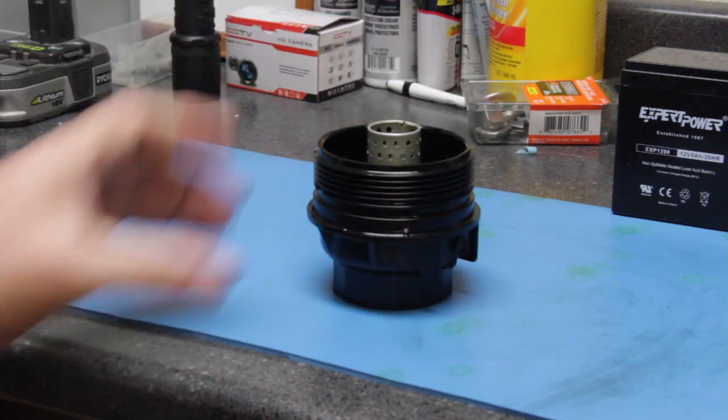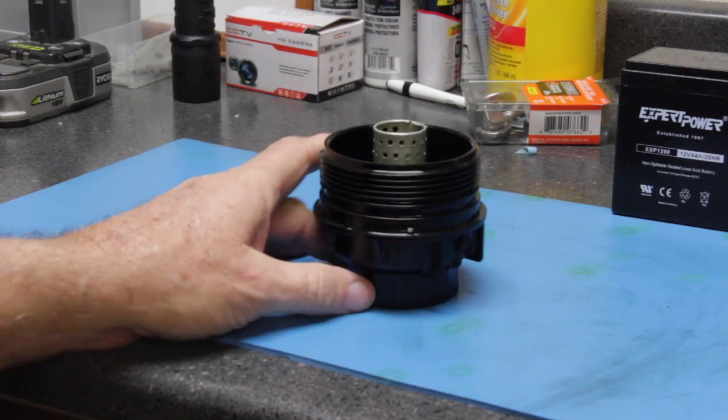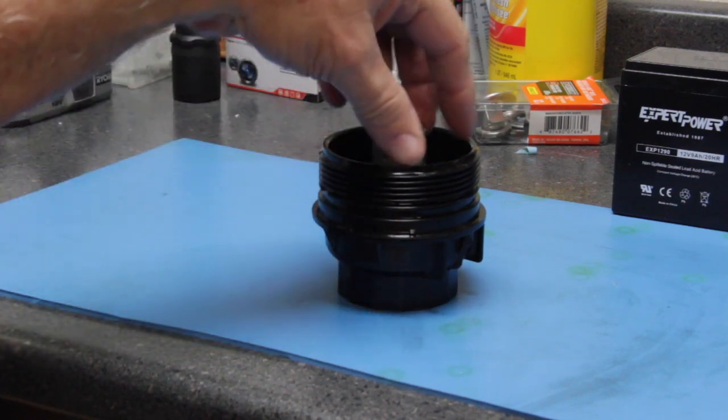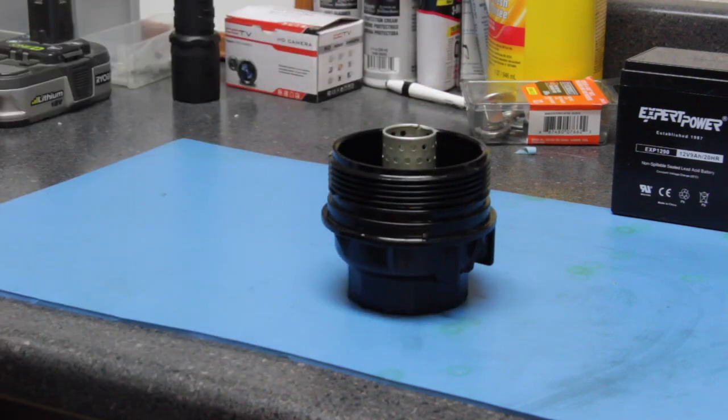I do like the idea of these filter holders over the metal spin-on ones, because the filter elements they put in here are paper and they're usually a bit cheaper to manufacture, and hopefully the stores will pass on that savings to the users.